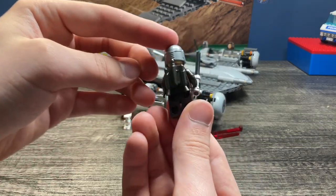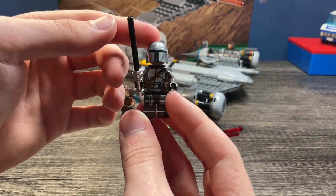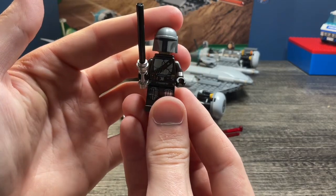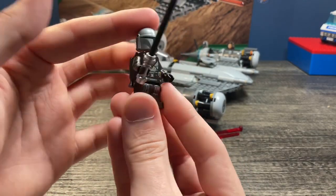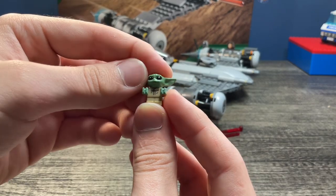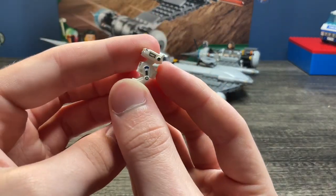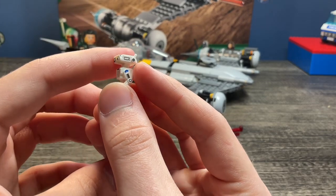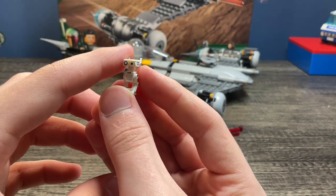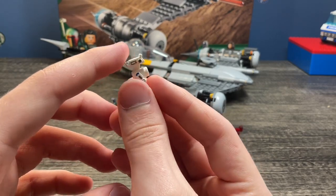You have Din Djarin Mando without a cape — he has his jetpack, printed arms, and the old Darksaber mold which is just a lightsaber, and then the Pedro Pascal Mando head. This was also before the new helmet, so just a standard Beskar Mando. Then Grogu — the exact same Grogu that we've gotten a million times by now. And then we get this exclusive BD droid — this is not BD-1, this is a different BD droid. He has a little anti-stud on the back and very, very good printing. I'm surprised they were able to print it this accurately at this small a size.